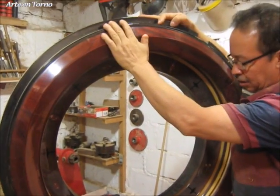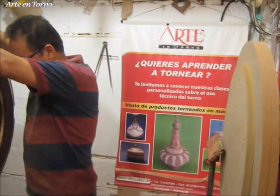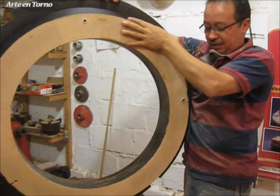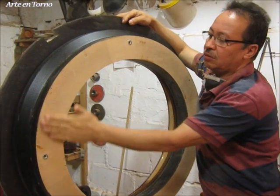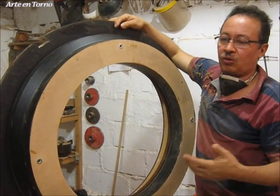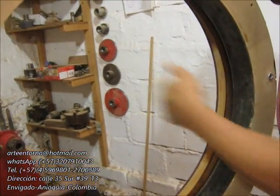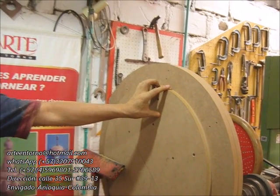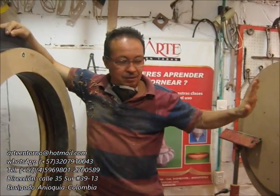Entonces aquí tenemos todo el elemento, y les voy a mostrar la parte posterior que es la que voy a ajustar sobre este disco. Vamos a darle un giro de 180 grados. Es una pieza que tiene un peso de entre 45 y 50 kilogramos, que hay que manejarla con mucho cuidado. Además tiene un volumen respetable, como para manejar muy bien lo que son las revoluciones por minuto. Aquí tenemos su base. Este diámetro que tenemos acá es el que tenemos que ajustar sobre este aro, entonces tengo que hacer un muy buen mecanizado para que precisamente este entre exactamente allá.